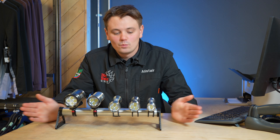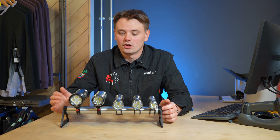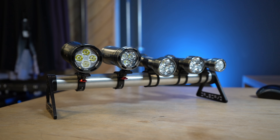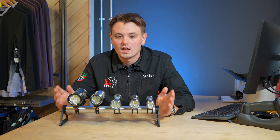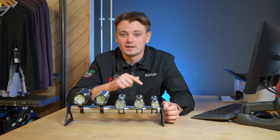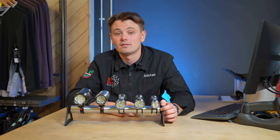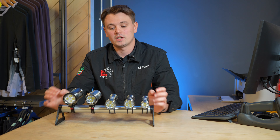We're going to look at a great brand that we carry in store which is Exposure. It's that time of year now where dark nights are coming in and you're going to want to think about going out into the forest, being able to see. If you want to get into night riding, definitely a brand to check out, or if you're already into night riding and want some new lights, these are definitely the ones.